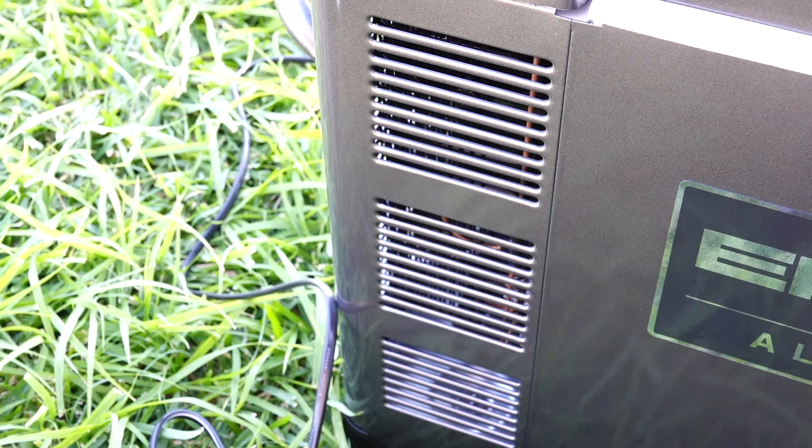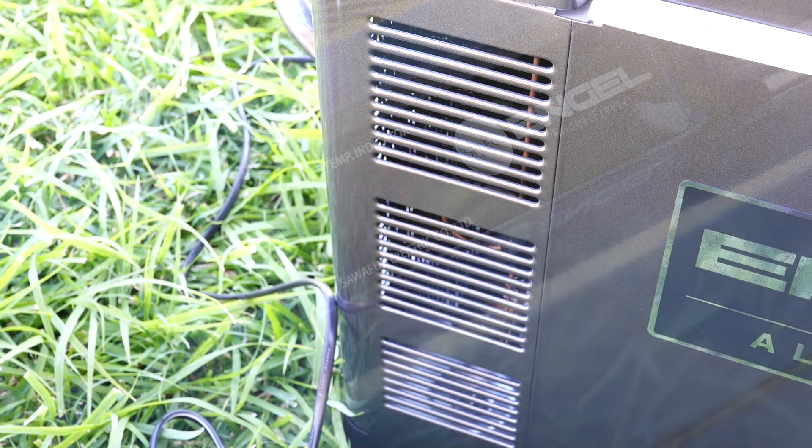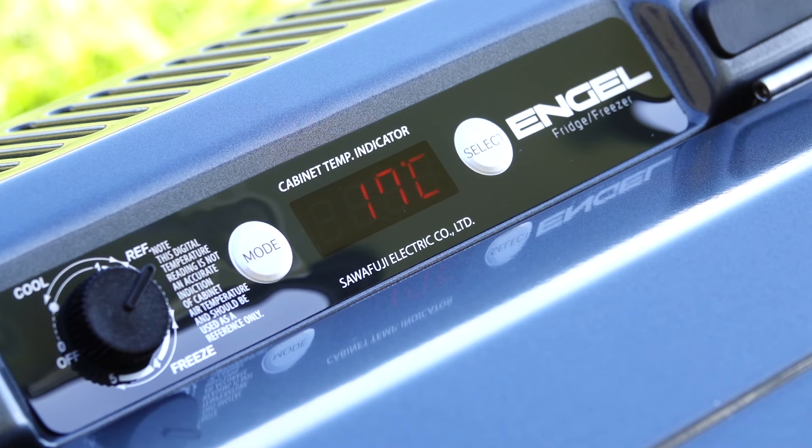I'm not sure if you can hear it, but honestly that mode of running is very, very quiet, even when it's obviously working to get that temperature down to the setting of 1 degree. We've only been talking for a couple of minutes since I plugged this in and it's down to 17 degrees now. The readout will just continue to go down until it gets to the desired temperature, which in my case is 1 degree Celsius.